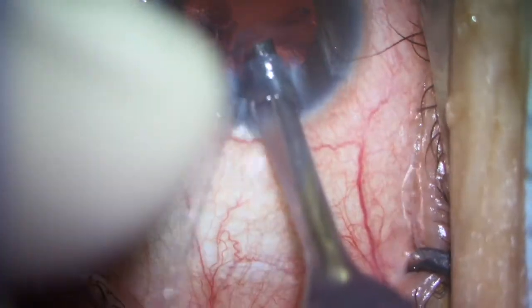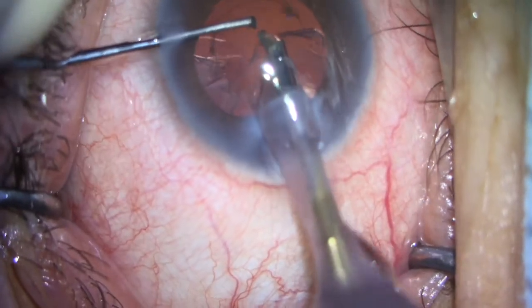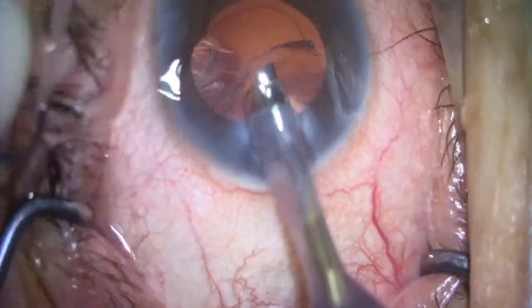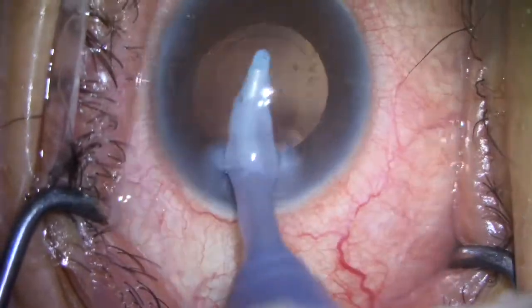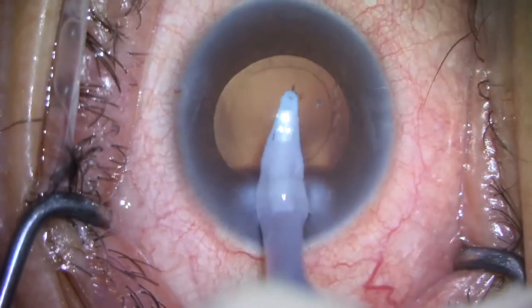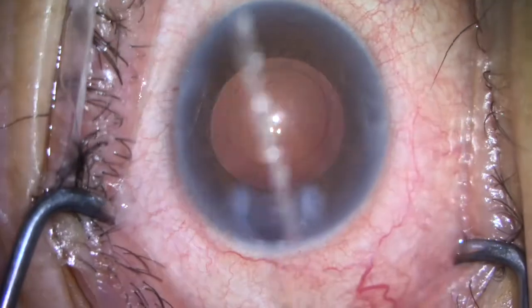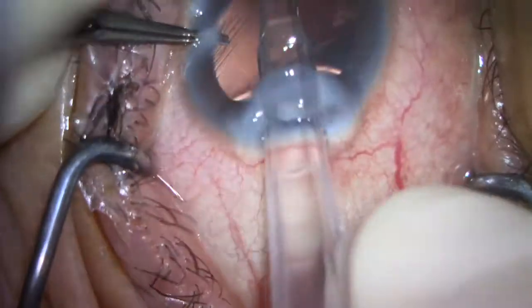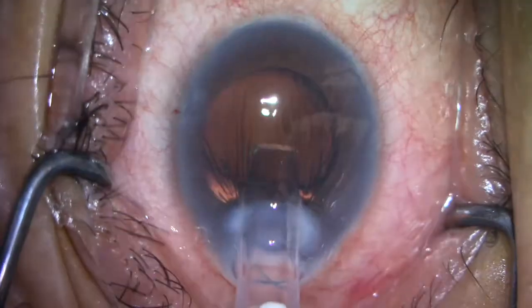I will fast forward here to the final piece of the nucleus, which is coming out here. I then perform some cortical cleanup using my silicone-tipped IA device. You can see the remainder of the cortex and capsule are very clean at this point. A Bausch & Lomb 3-piece silicone lens is placed in the bag and rotated into position.